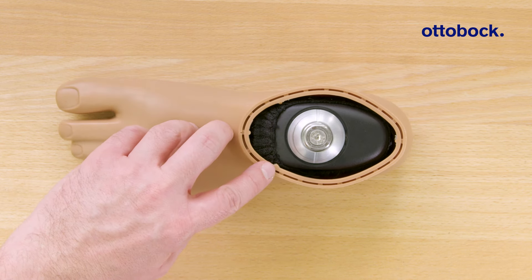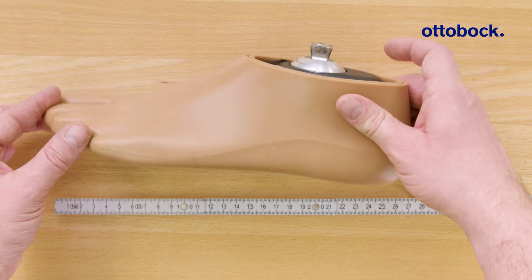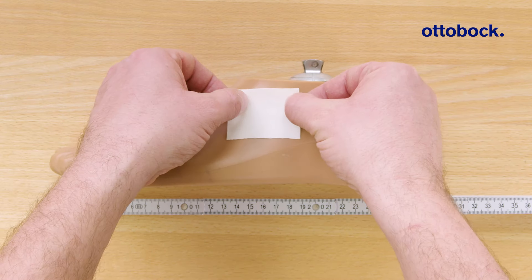To draw the sagittal alignment reference line, take the socket flexion value from the ConnectGoPro app and transfer the angle to the socket reference point.